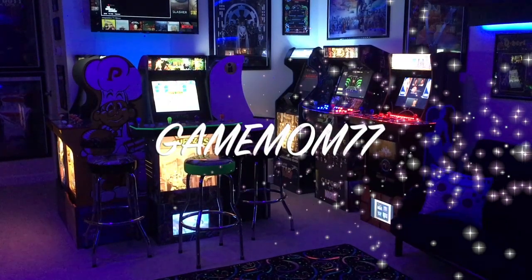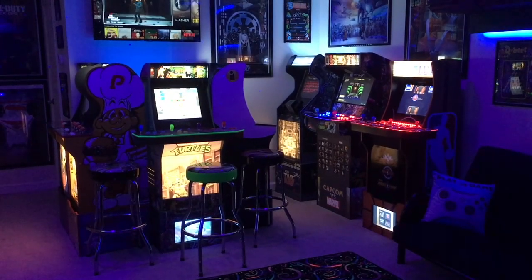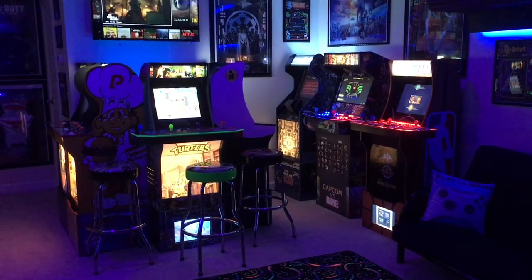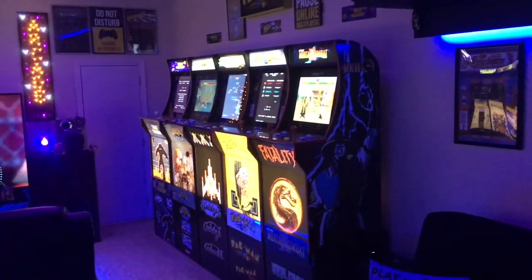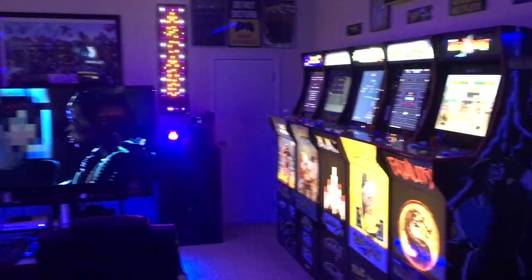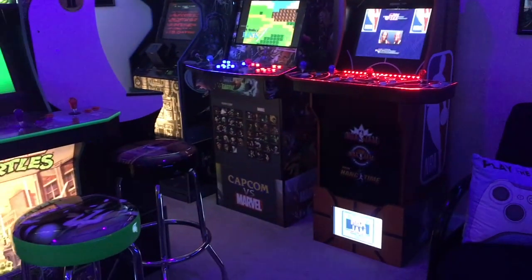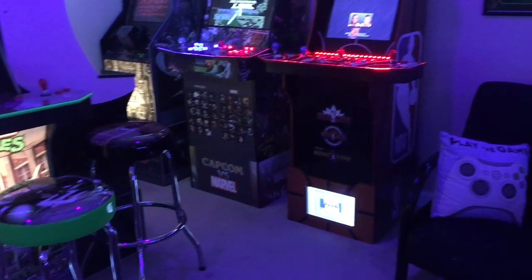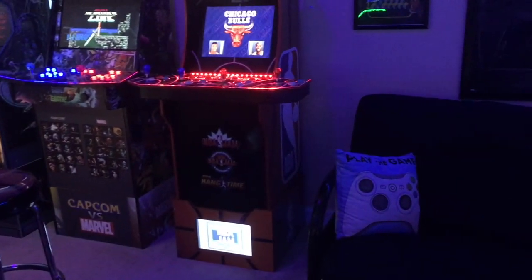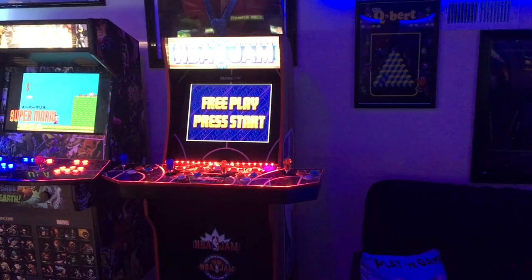Hello everyone, this is Game Mom 77 and I'm back. Today I'd like to show you guys another affordable way to spruce up your arcade one-up cabinet. In that video I showed you guys how I installed my light-up marquees as well as my light-up kick pleats. I even showed you guys my Tulsa arcade risers with my own twists, and if you have not seen those videos please check them out.